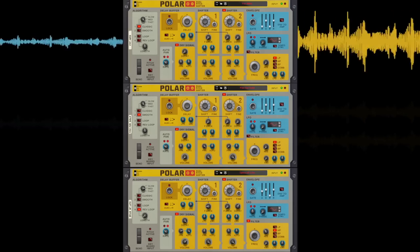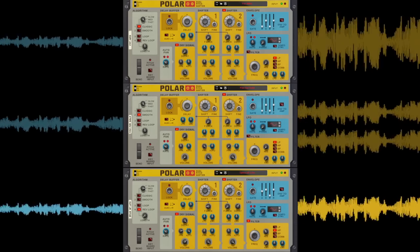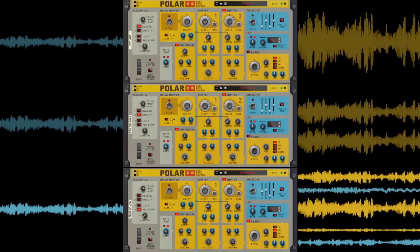Polar will fatten up synth sounds, widen your stereo feel, create evolving soundscapes from bland sources, and even mangle your sound into a beautiful mess.